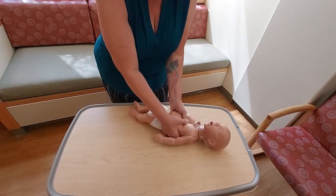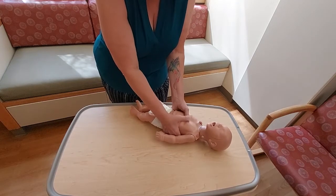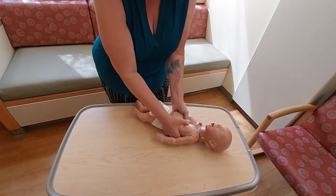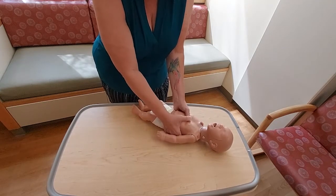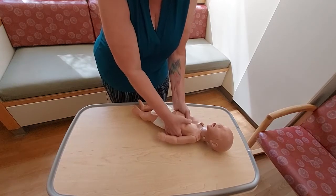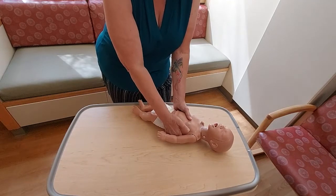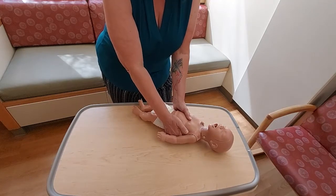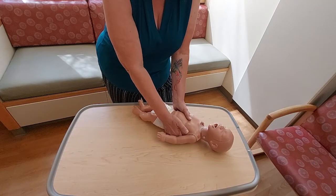Performing 30 compressions in a row at that rhythm. Whether you use fingers or thumbs is up to you, but we want to always make sure we're pushing hard and fast.